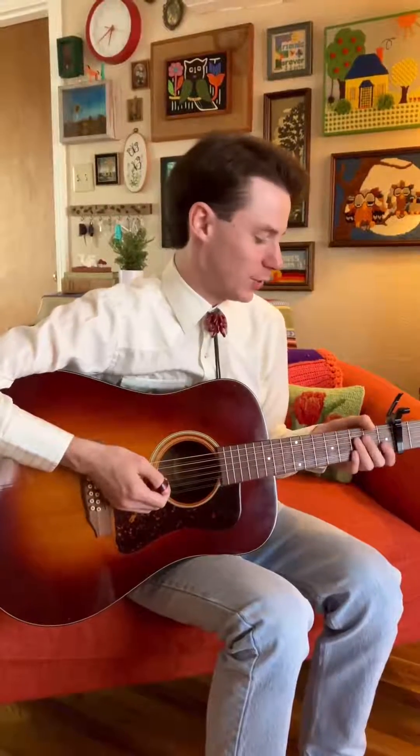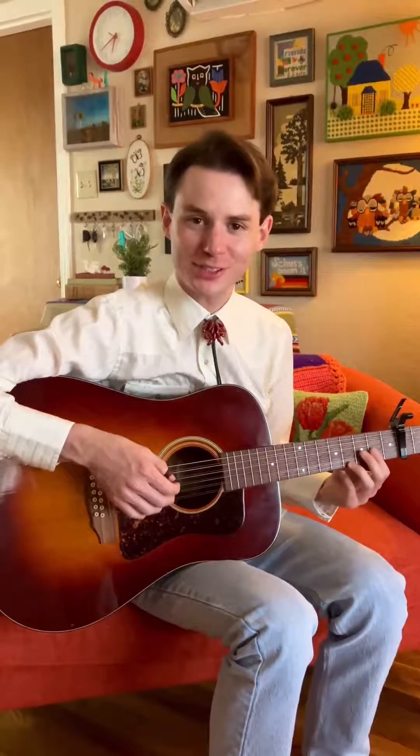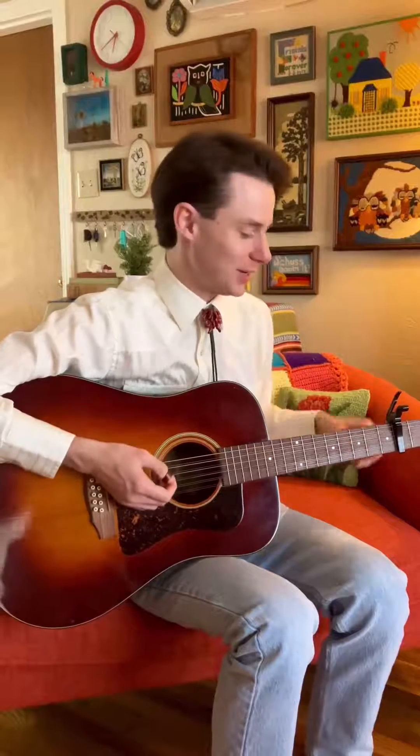Howdy, Hidden Pitigot here. I'm going to do a quick tutorial on my song Carthage, so let's get right into it.